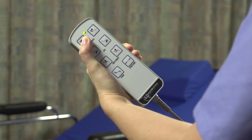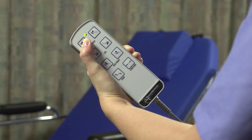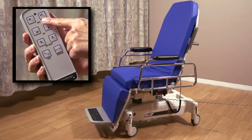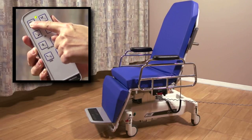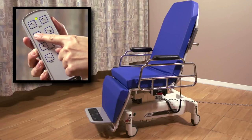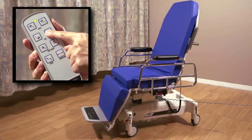The hallmark of every TransMotion Medical stretcher chair is its exceptional motorized patient positioning. Using the handheld pendant, you can take your patient from supine to upright and everywhere in between. The top two buttons adjust the back — the right button lowers it and the left button raises it. The second row of buttons controls the leg adjustment: the left button raises the leg section and the right button lowers it.